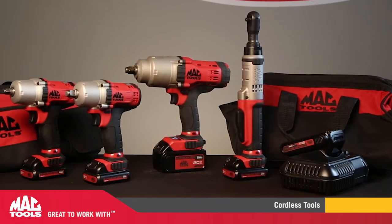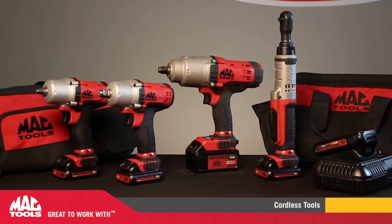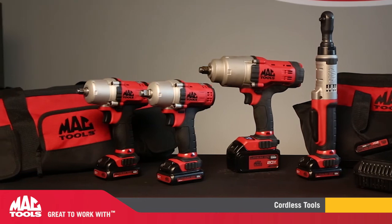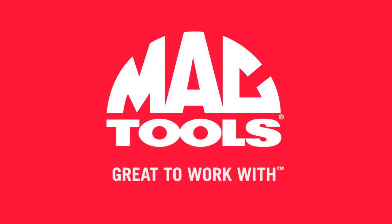MacTools Nation, you've been asking for it — now you've got it. A complete line of cordless tools built tough like automotive tools should be. Break free from cords, air hoses, and tools that just don't live up to your needs. These quality power tools will once again show you that MacTools is great to work with. This is Mac.